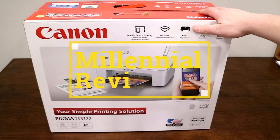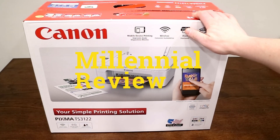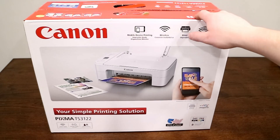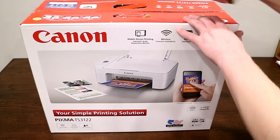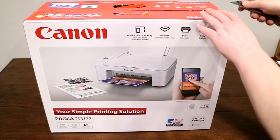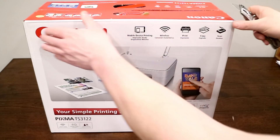On this Millennial Review we're going to be unboxing and setting up the PIXMA TS3122 Canon printer. So let's go ahead and pop it out of the package. We'll check out what comes inside and I'll show you how to set it up.